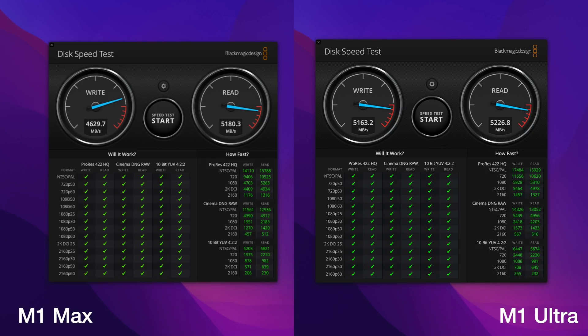Lastly, I rounded this out with the Blackmagic Disk Speed Test. I got 4,629 megabits per second write and 5,180 read on the M1 Max, and on the M1 Ultra I got 5,163 write and 5,226 read. The difference here is that the M1 Ultra has a larger SSD on the inside, and as the size goes up, it is a faster SSD module, so keep that in mind when ordering.